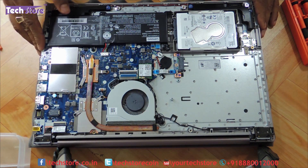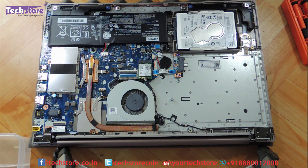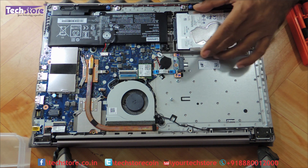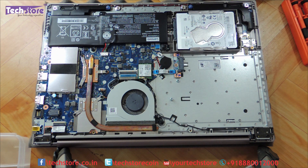And the base will come off. Now the entire motherboard is visible in front of you. You have the WiFi chip, hard drive, the battery, the processor, the CPU fan, and the heatsink.